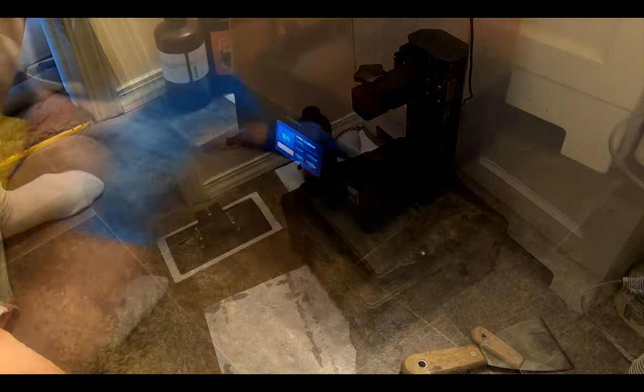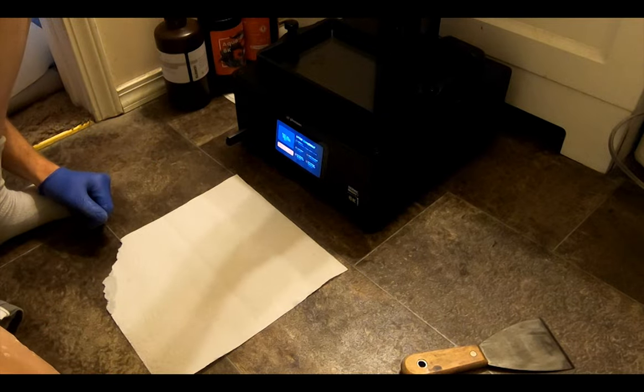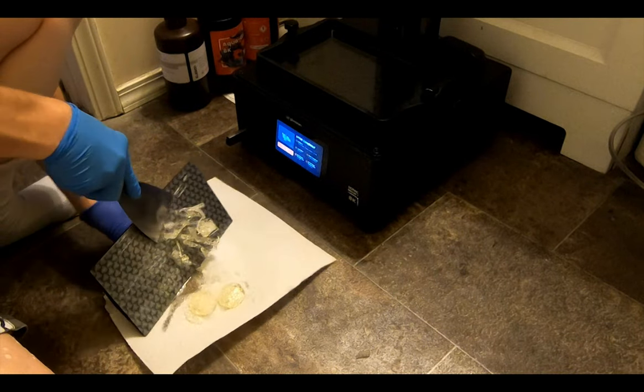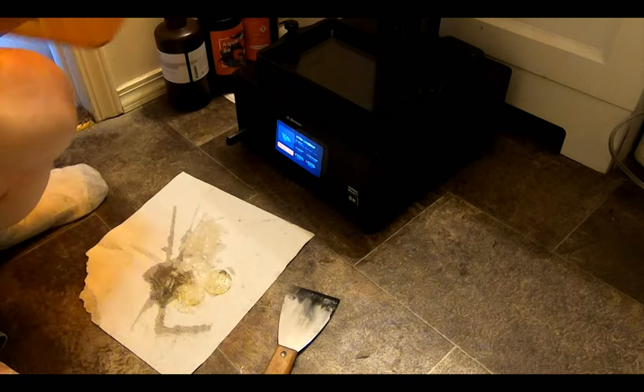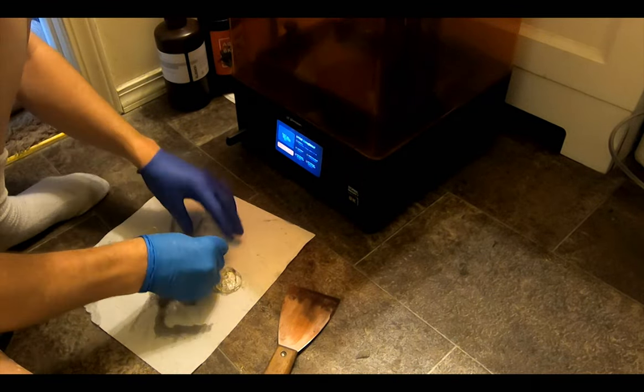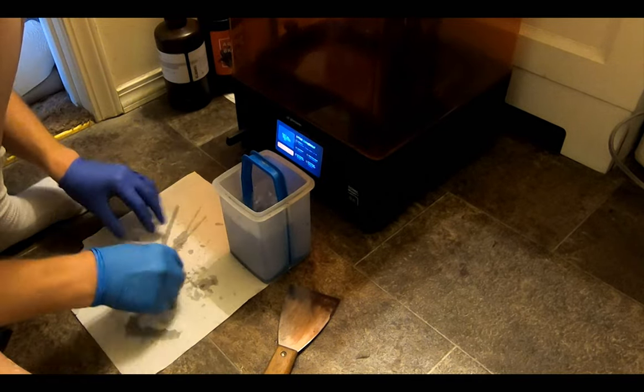Once properly cleaned, I poured in the clear resin and got the printer running. When they came out, I discovered that the clear resin is a lot more brittle than the opaque stuff, so when scraping them off, the supports tended to shatter and fly all over the place — and because they are clear, they can be quite hard to find afterwards.